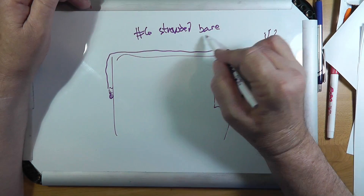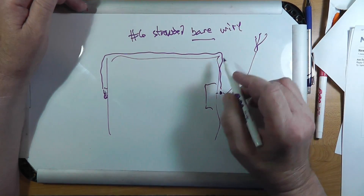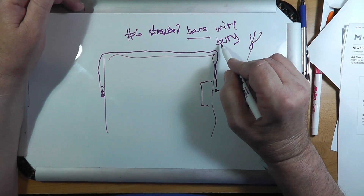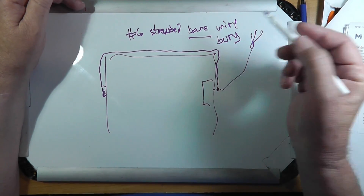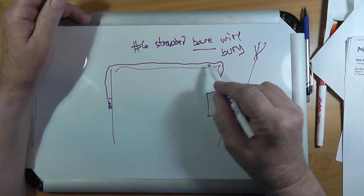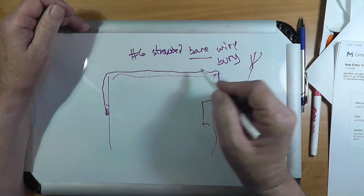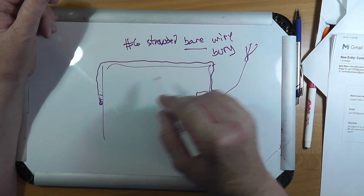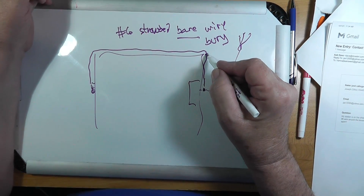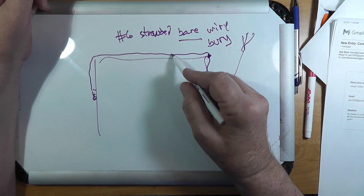Bear — this is important — bare wire, and you want to bury it. If you bury it under here, the bare wire is acting as sort of a ground, but more optimally you can put in additional ground rods every 12 feet or so.